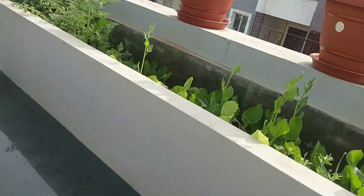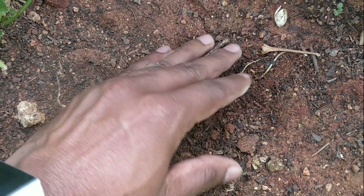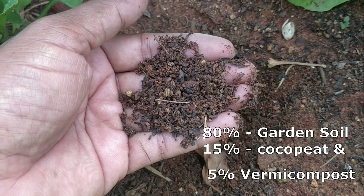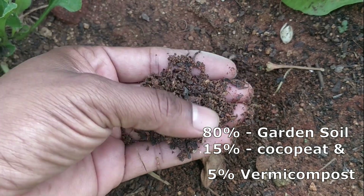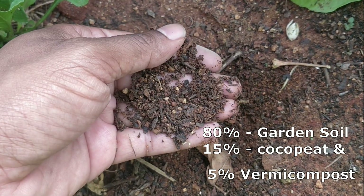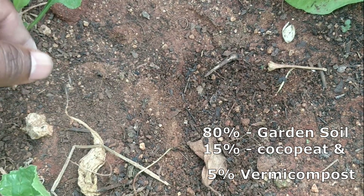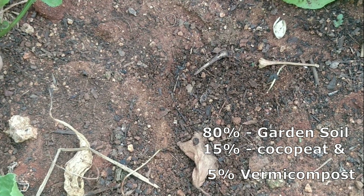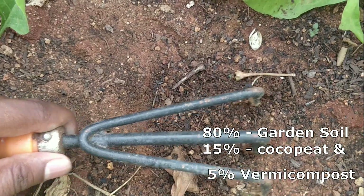Now let's put this in the soil. This is one of the most important steps to get a good tomato plant. What you see here is a mixture of 80% garden soil, around 15% cocopeat, and 5% vermicompost — that's the mixture I've prepared for good growth. Make sure your soil is really good.